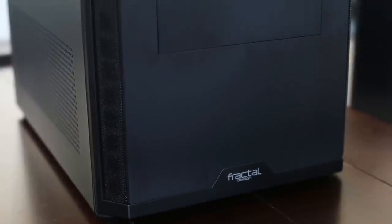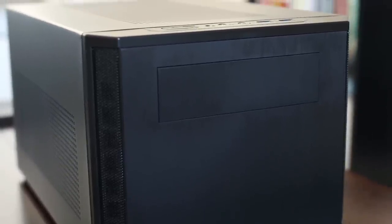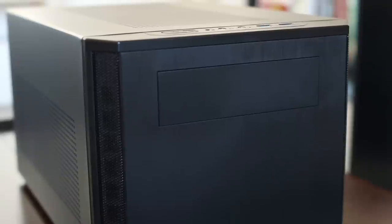Starting with the exterior, we get a solid steel body with a plastic front panel incorporating the brushed faux aluminum finish that we're used to seeing from Fractal Design. At the top is a five and a quarter inch drive bay, and you get some mesh accents on the sides which appear to be ventilated but are purely for aesthetic purposes.